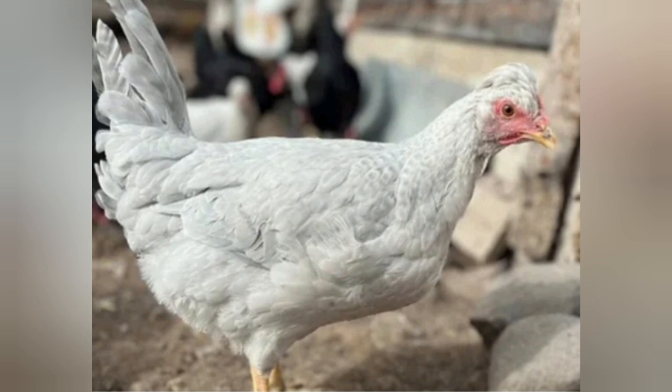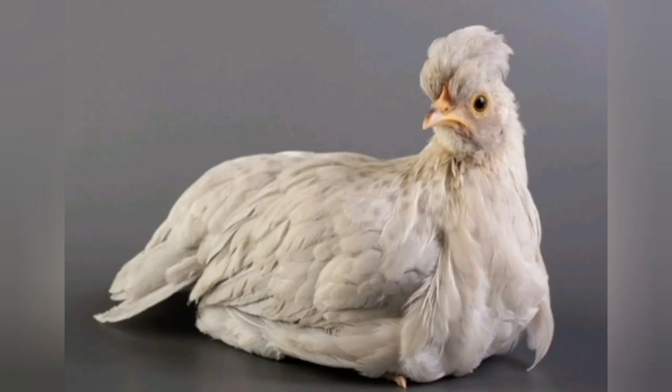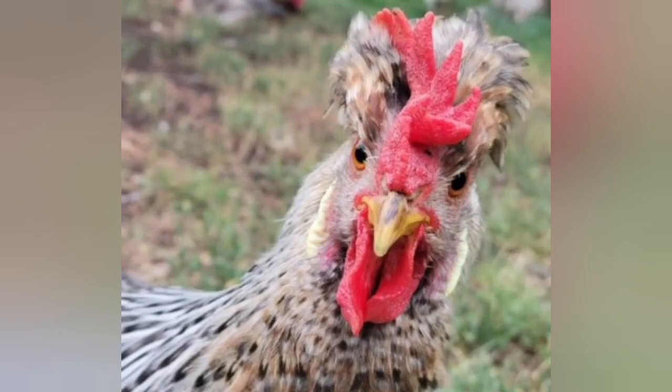This is where the Cream Leg Bar, or the Crested Cream Leg Bar, comes in. They are the single most popular auto-sexing breed today and they lay blue or green eggs. This happened because they took the Gold Leg Bar and crossed it back to Araucanas. Araucanas lay blue eggs — those beautiful bright blue eggs. So when they crossed them back, they got a bird that lays blue but sometimes green eggs. If you have Cream Leg Bars, Opals, or Isabelles and they lay a slightly green-tinted egg, that's actually okay.